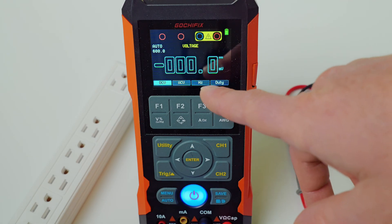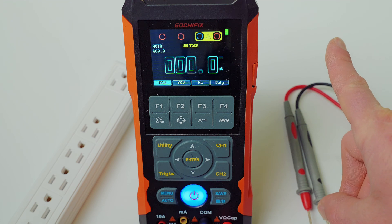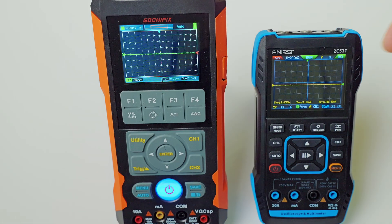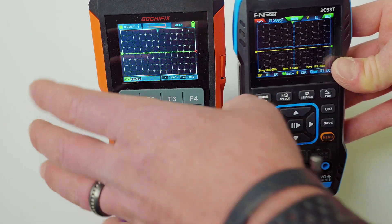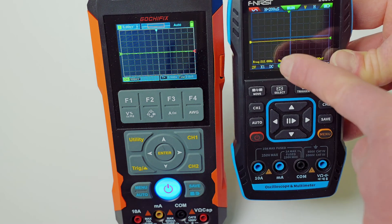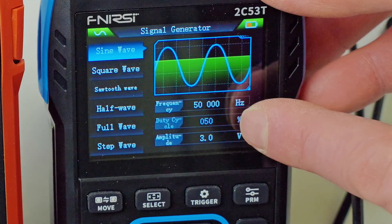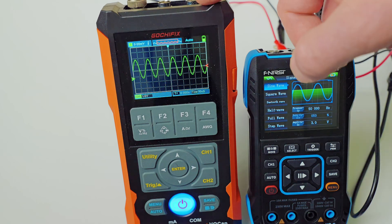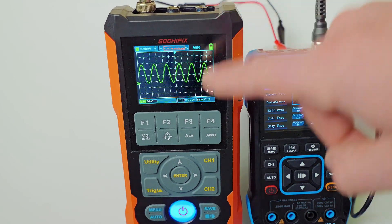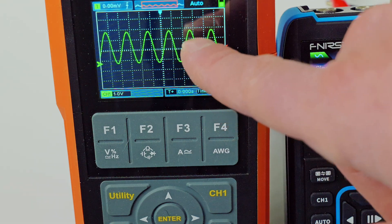That's a quick overview of the Gochafix. I won't spend more time on the multimeter function — most of you probably know how to use a multimeter, but if not, watch this video here. Something I did want to point out: even though the Gochafix has a slightly larger profile, the screens are relatively about the same size. Over here on the Finersi, I'm pumping out a 50 kilohertz sine wave over to the Gochafix, and you can see it's picking it up — it's pretty clear, a very even waveform with very nice resolution.